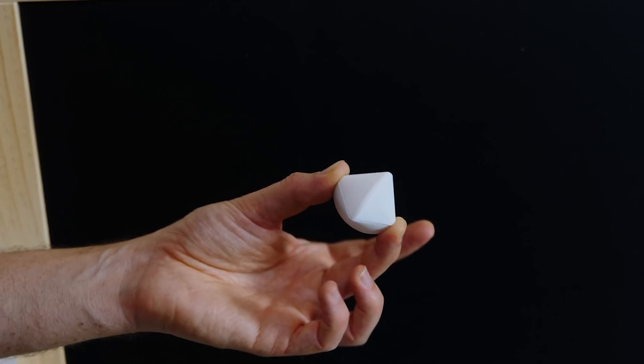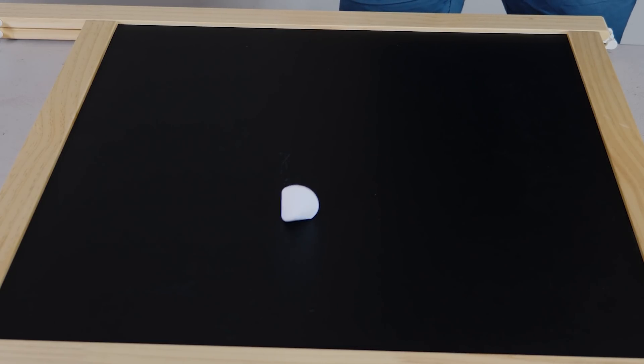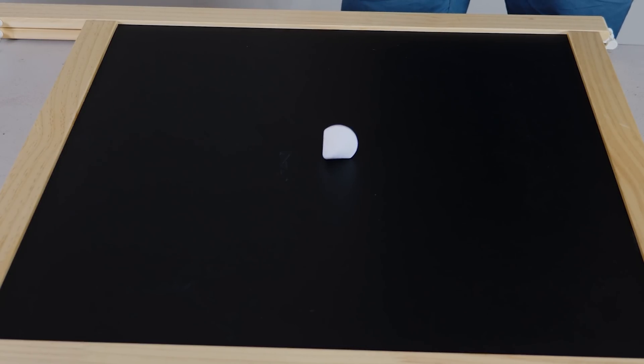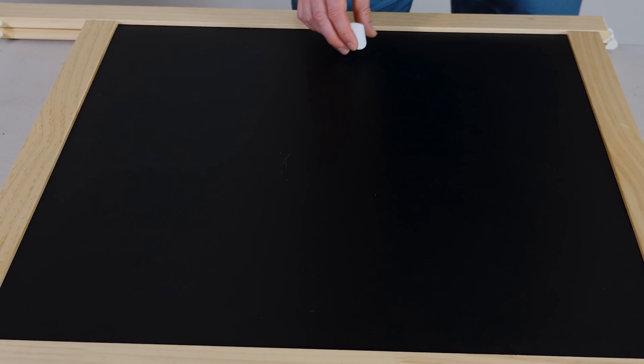And because of that, watch what happens when we roll it. The original inventor of this called it the meandering shape, because as it rolls it keeps meandering and wobbling back and forth.